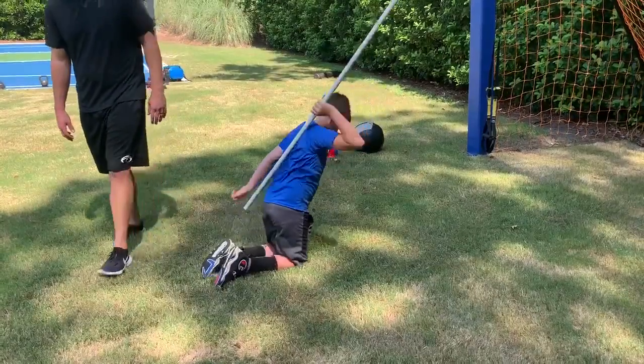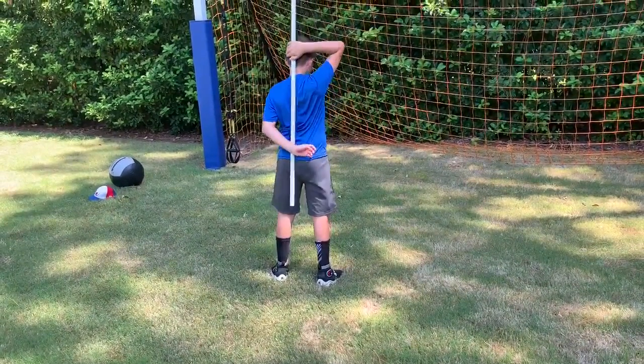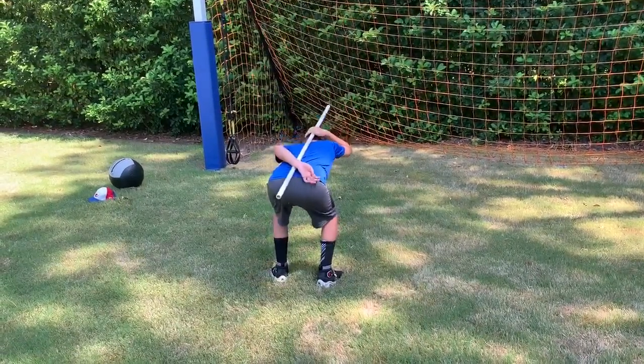All right, stand up. Do the same. That was much more square the other day. You can see how he wants to kick that hip out.